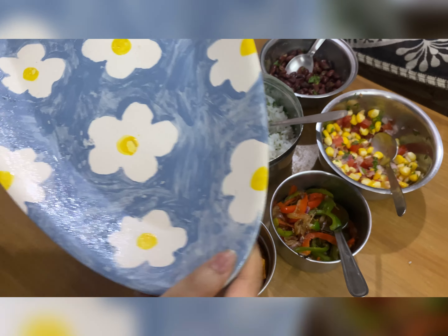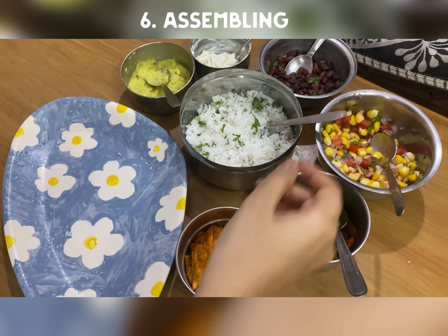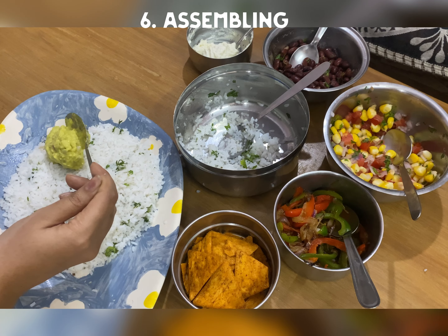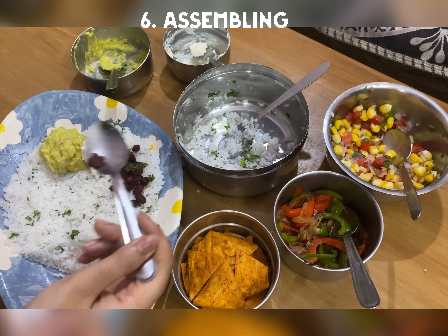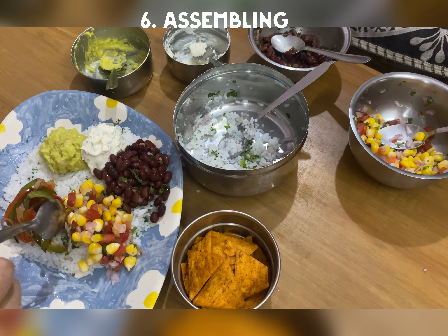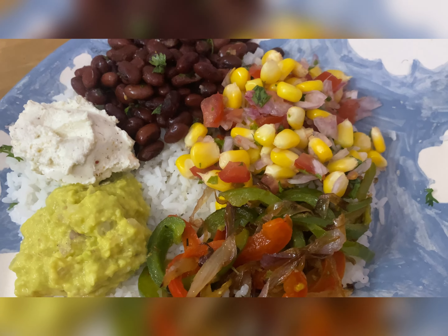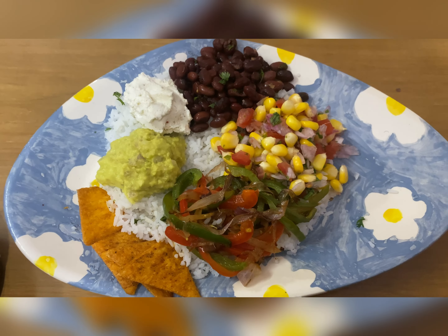I am going to use this plate which I painted to plate this. So first of all, we will add rice, guacamole, sour cream, kidney beans, salsa, fajita veggies and nachos. And our burrito bowl is ready. We will mix it well and eat it. Very good flavors. Bye.